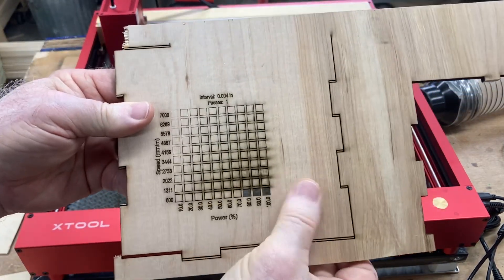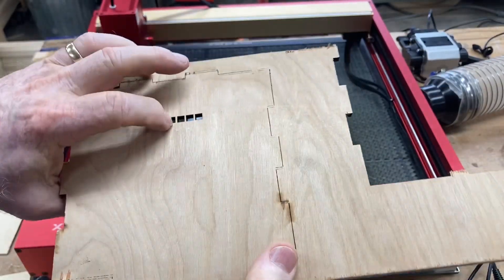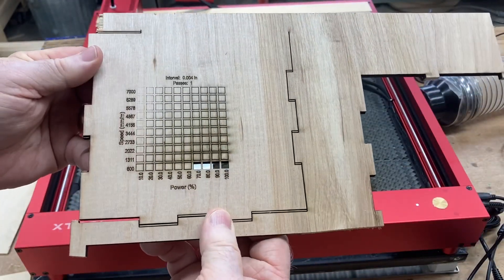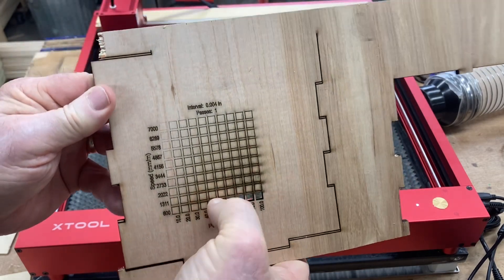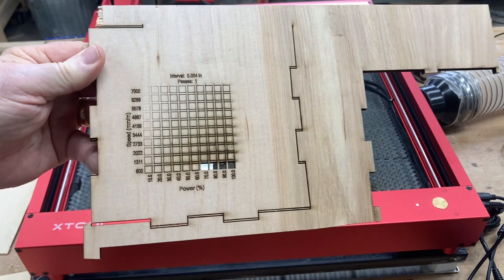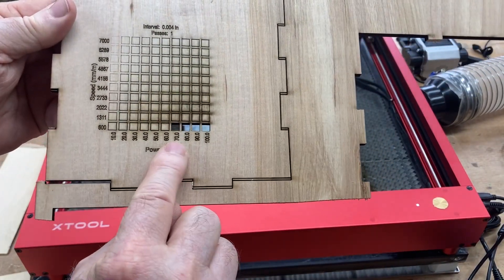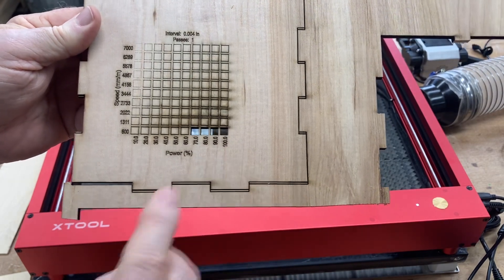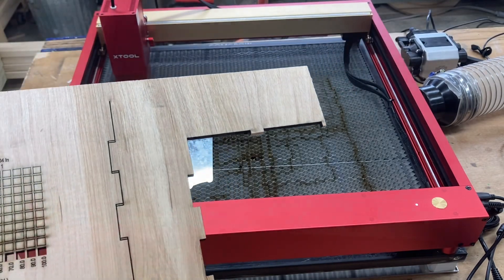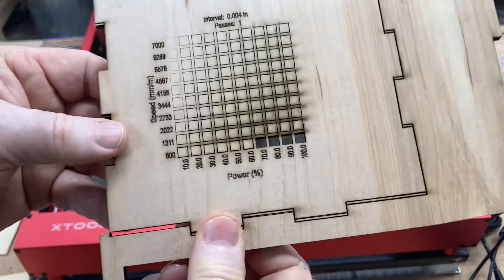It doesn't help that I rubbed my hands over it because that little bit of ash will smear into the plywood. But instead of 600 mm per minute at 60% power, it's really more like 70% power where those pieces were actually dropping out. And again, this is 5mm thick with one pass. On the back side, you can see it's very, very clean.